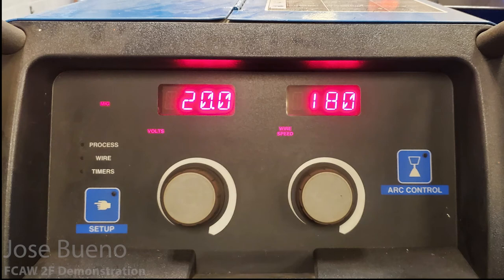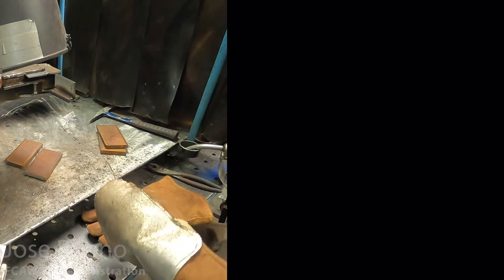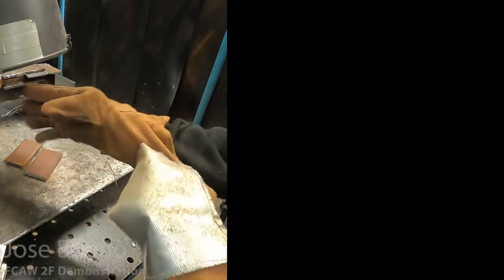For anyone wondering what my variables are, these are the settings I was using: about 20 volts and 180 wire feed speed. And here I'm going to give you one last look at a couple more welds — a side-by-side where on the left you'll see what it looks like from far away without any filter shade lens, and on the right a close-up with a camera that does have a filter shade lens, so you can get both angles at the same time and have an even better idea of how to lay down these welds.